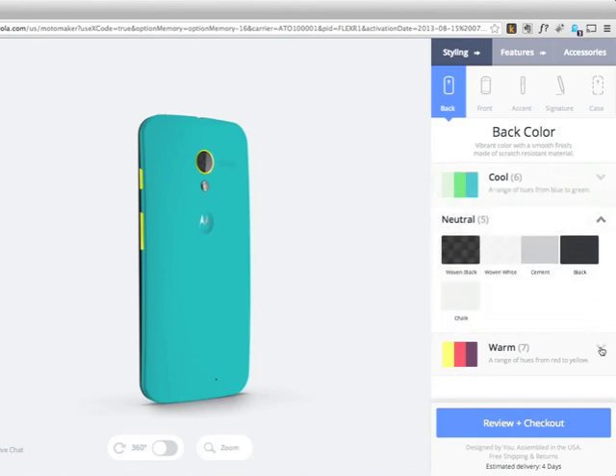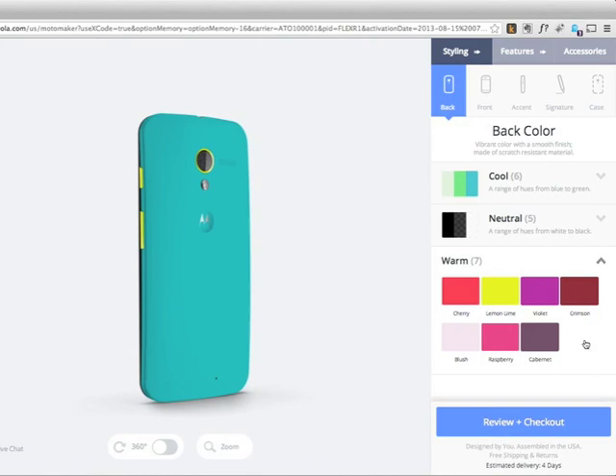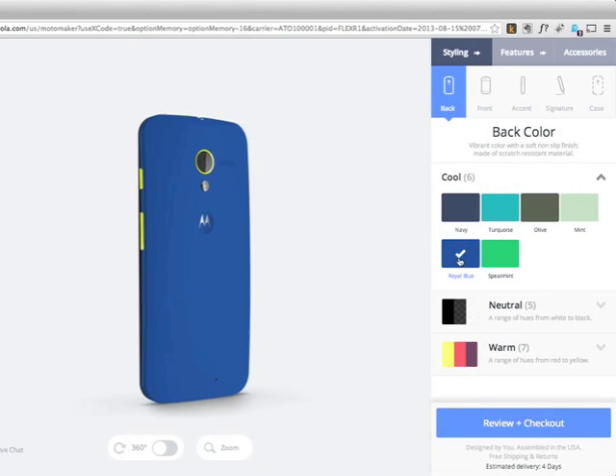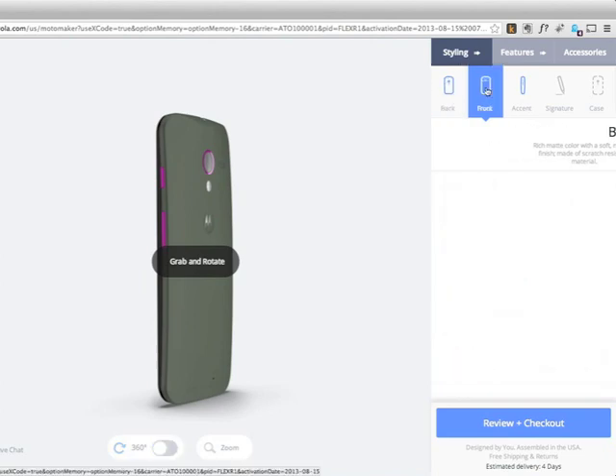You choose between about a dozen and a half front case colors. They're all organized by tone so that they're not quite so baffling. The nice thing is that you can actually see the effects of the choices that you're making as you're making them. So you don't really have to go in with a game plan. It really is more like a game — you just get to play around with this until the phone you're looking at is the phone you'd like to be carrying around for the next two years.